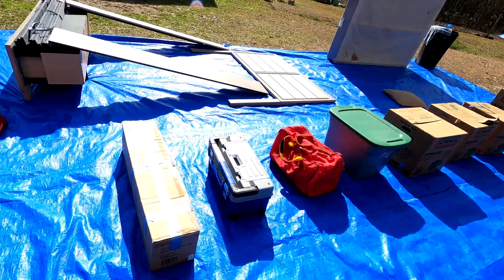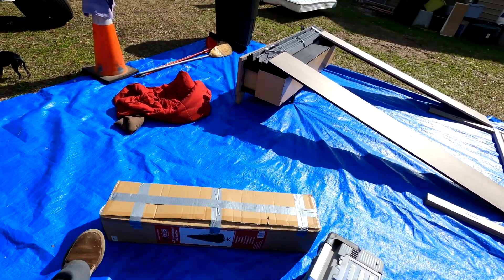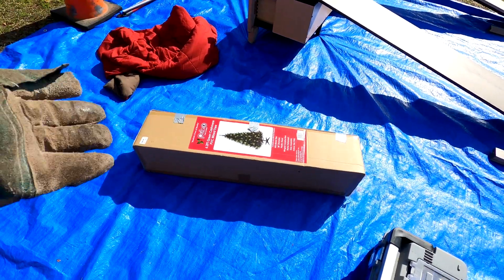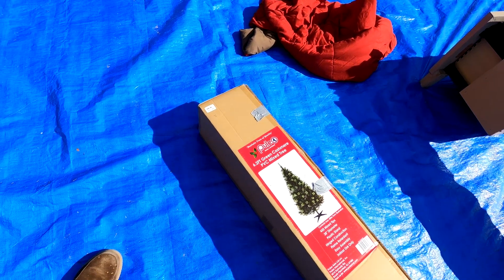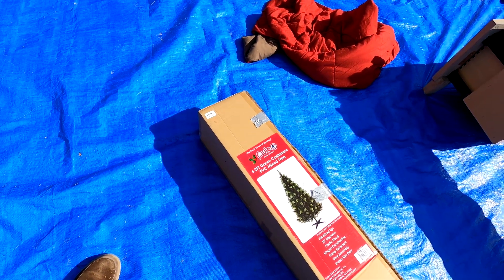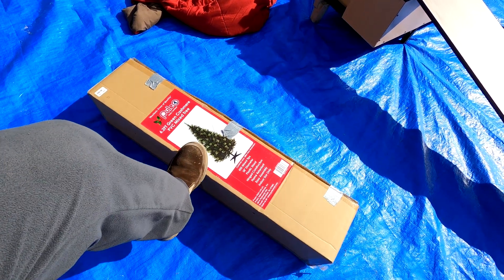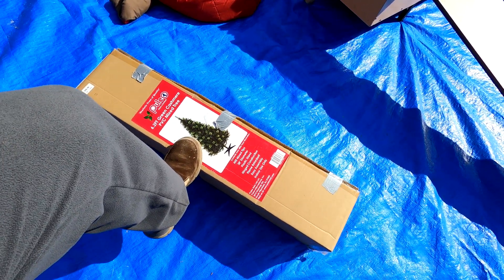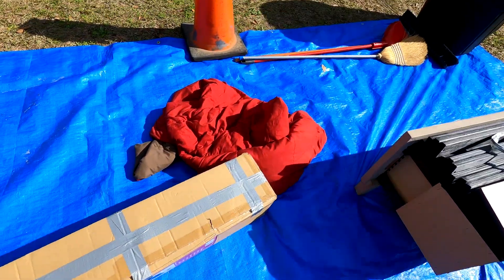We're going to start off with one of the things you pretty much find in every storage unit - yes, a Christmas tree. It's a 6.2 foot green cashmere PVC type, but there are no lights on this one. It does not say it's pre-lit, so that will not sell for us very fast at the flea markets unfortunately.